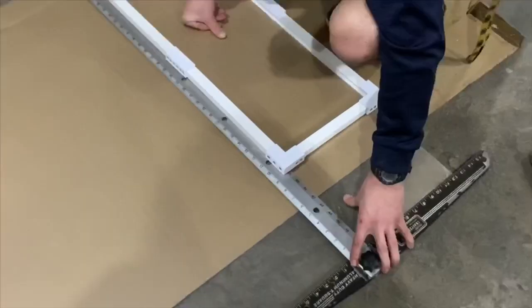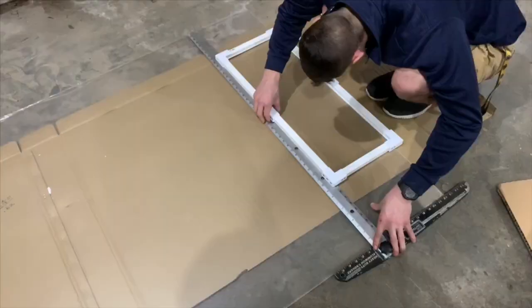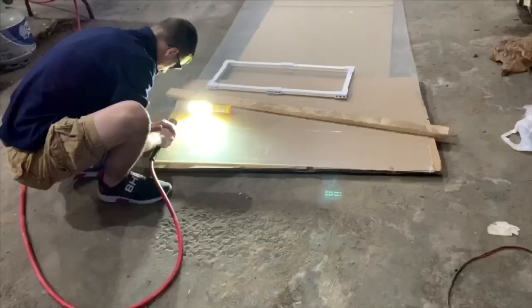Now for the hardest part of the whole project: cutting your glass. In this case we used Lexan — you could use plexi or whatever you'd like. I believe you can get it cut at Home Depot, but my boyfriend had a big sheet so he just cut it for me instead.